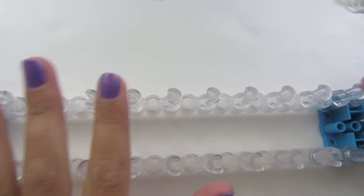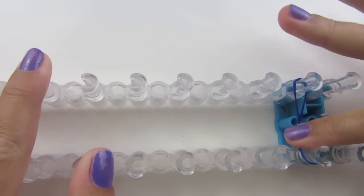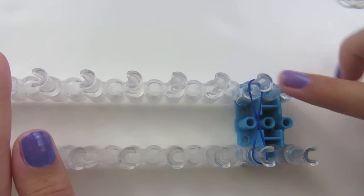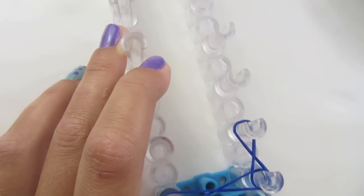If you're going to be making the one with less pegs, we're going to start on these two pegs and we're going to make an X. But if you want to make the one that goes all the way around, you're going to start on these two pegs. Now for the rest, we're going to make X's all the way down.